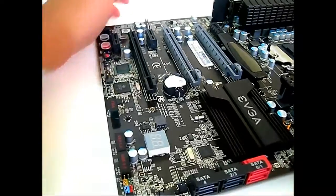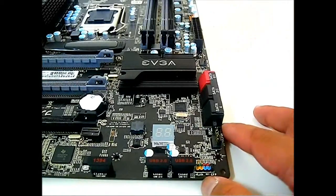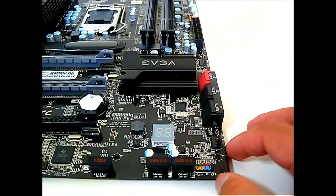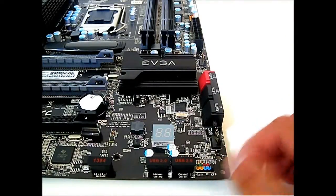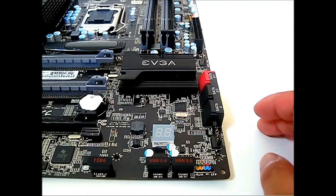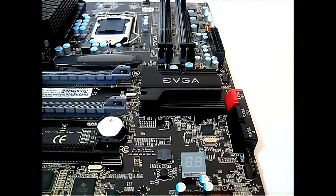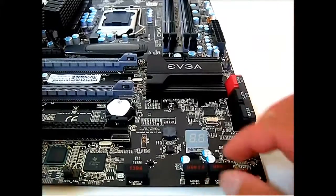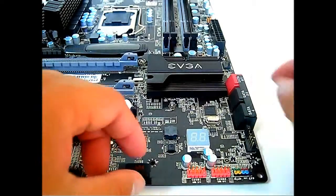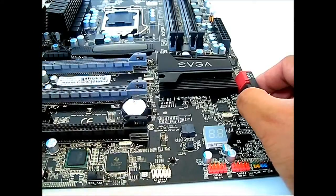Here are the front panel connectors — they're color-coded and easy to use, also labeled, so you don't even need the pull-out visual guide. You have the HD LED, RST (reset), power on, and power LED. There are also USB 2.0 headers with covers, a FireWire port at the bottom, and the BIOS chip — one is built in and one you can actually replace the module with.